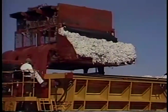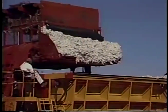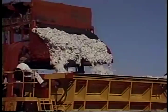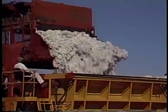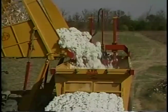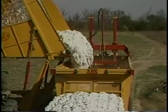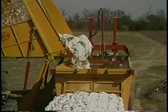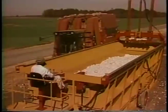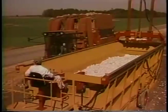Newer pickers with metered unloading systems make it easier to top off a module—the picker moves alongside the builder dropping a controlled amount of cotton where it is needed. Seed cotton transporters with metering systems improve picker and module building efficiency, especially when satisfactory module sites are not available in the field. Experience will determine how many dumps are needed for a good module.